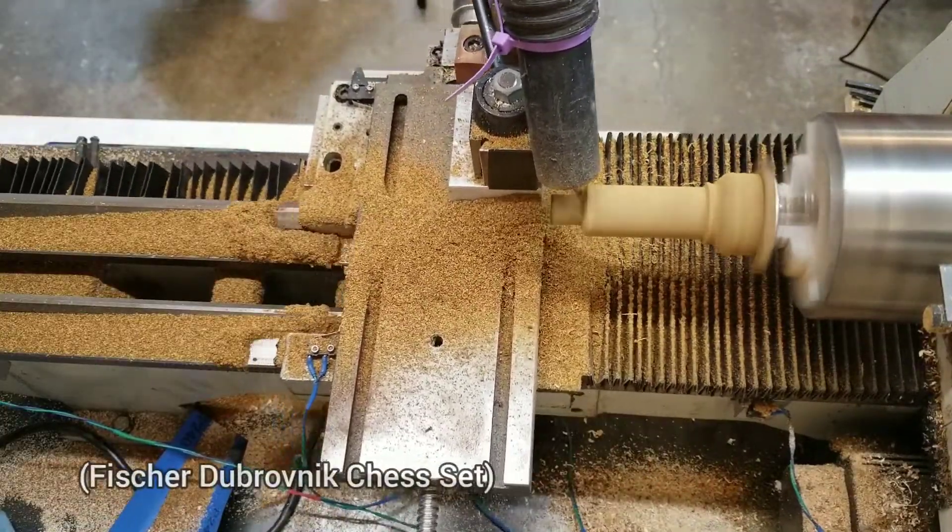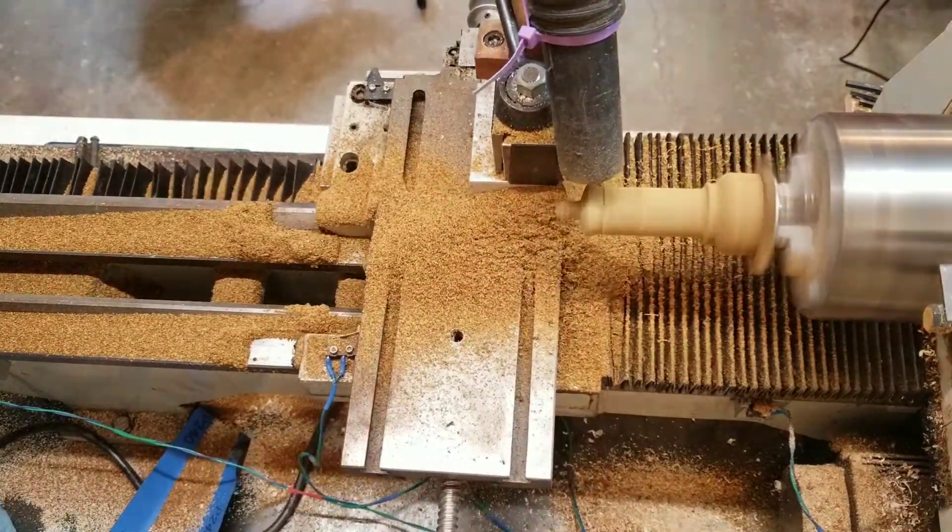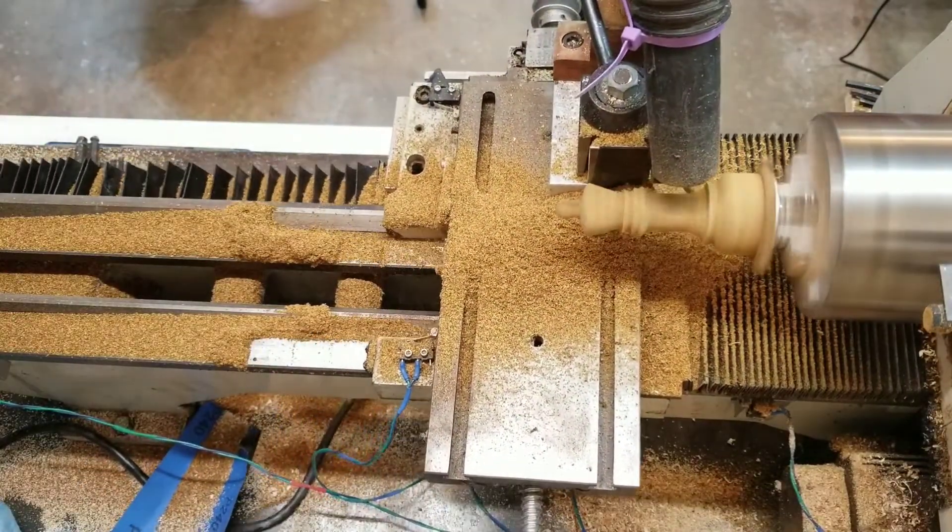This is making a chess king. I was using the shop vac as a dust collector, but I forgot to turn it on for this piece — that's why there's so much sawdust everywhere.